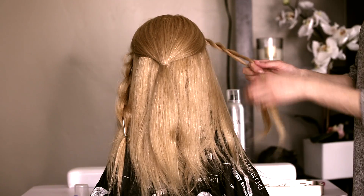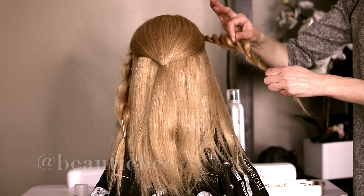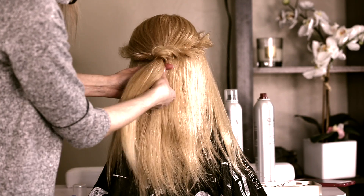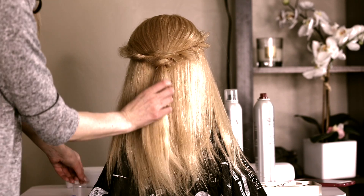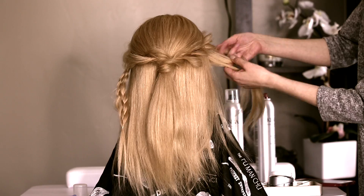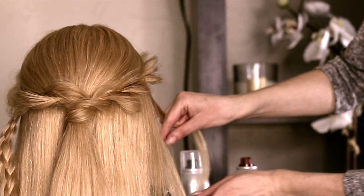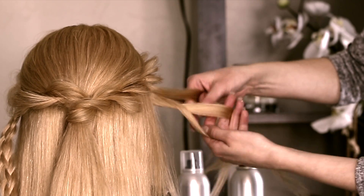I will do the same thing from the other side. Now I'm gonna put those twists crisscross and secure with elastic. Now I will do four-strand braids — it's a little complicated, I will show you in another video slowly how I do it.